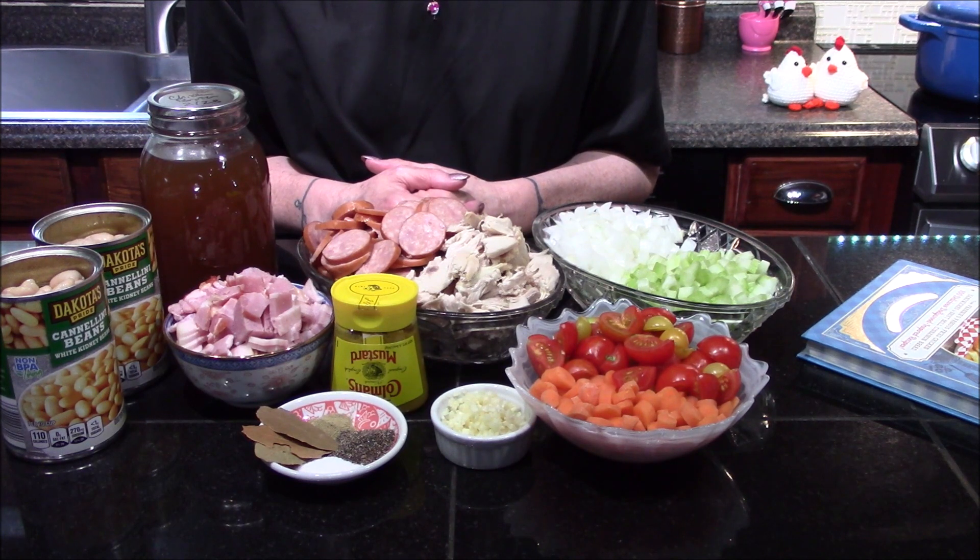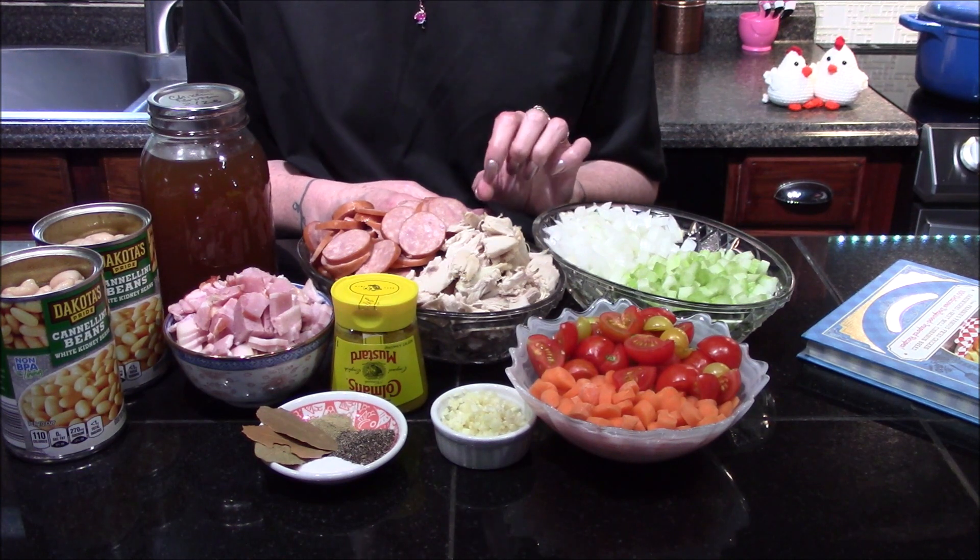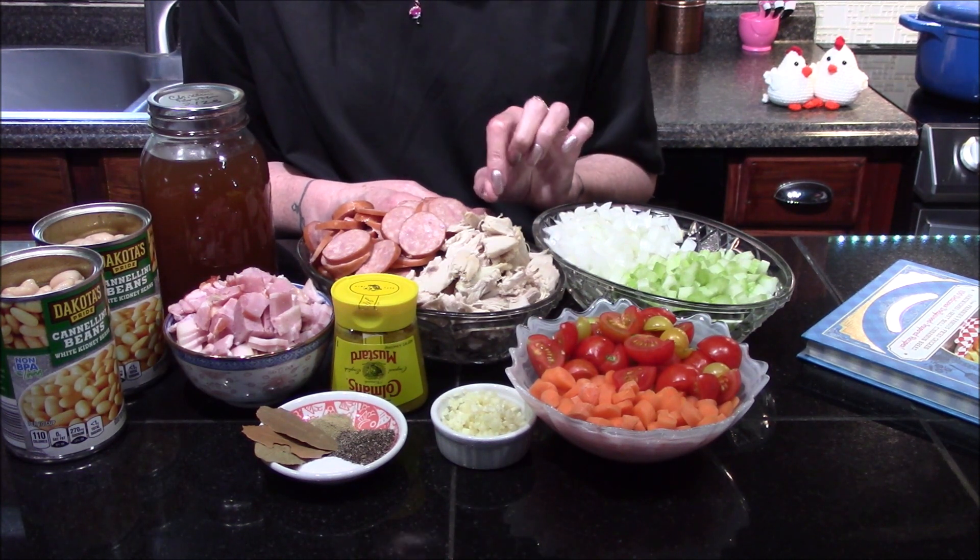Hello and welcome back to my kitchen. Today I'm going to be making a chicken cassoulet from the unofficial Dollywood cookbook. The ingredients I'll be using for today's dish are some pre-cooked chicken — just the breast and thigh meat that I had left over from a chicken I roasted yesterday.